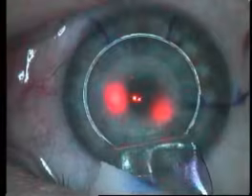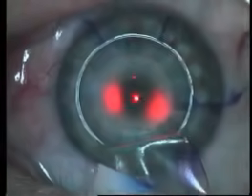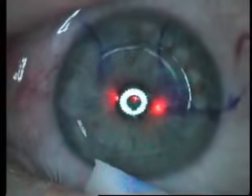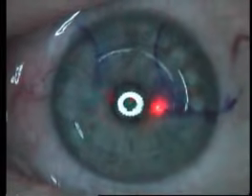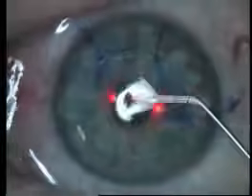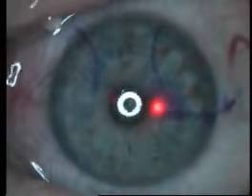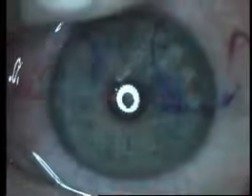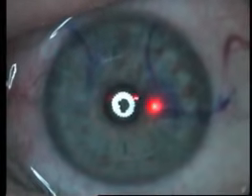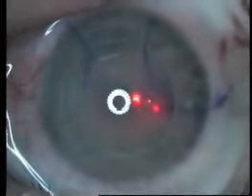I use a very minimal flap irrigation technique where I use a 27-gauge anterior chamber cannula to expel one centiliter of fluid in one second. It's a very high-pressure stream that therefore does not hydrate the flap or bed, but rather just blows loose particles out of the interface. At the end of the case I like to see a zero gutter appearance — literally no space between the flap and the bed at the end of the procedure.